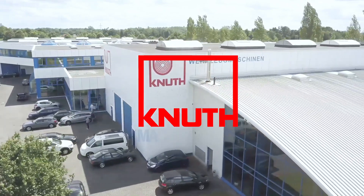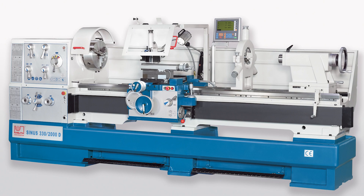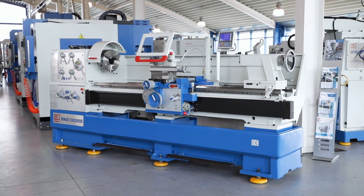Welcome to Knut Machine Tools, your reliable and quality machine tools provider. Today, we are introducing the Sinus-D Universal Lathe.